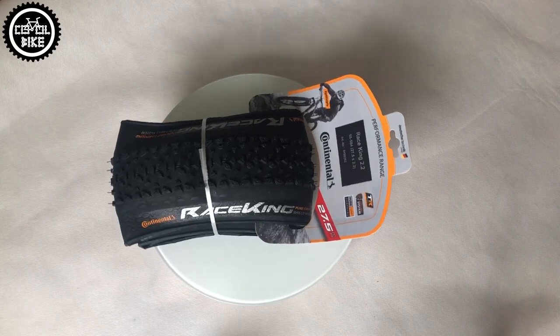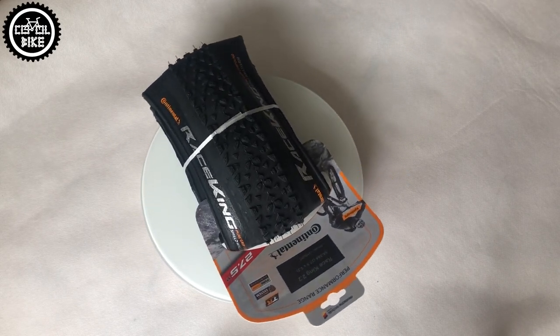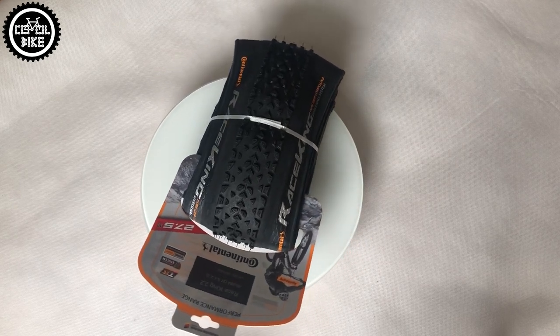Hello, I invite you to a video in which I will describe the differences between the types of Continental Race King tires and I will try to advise you which will be the best for you.